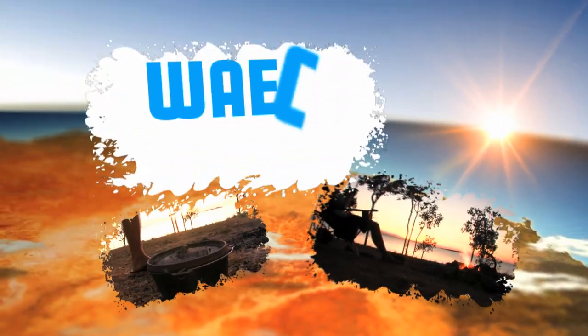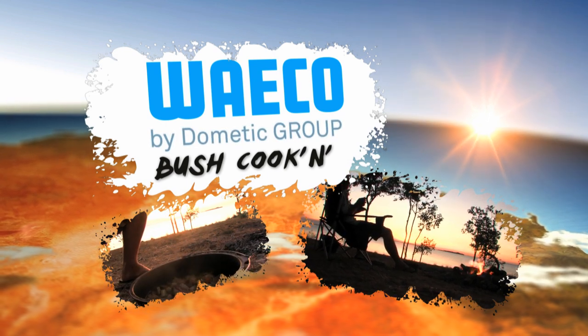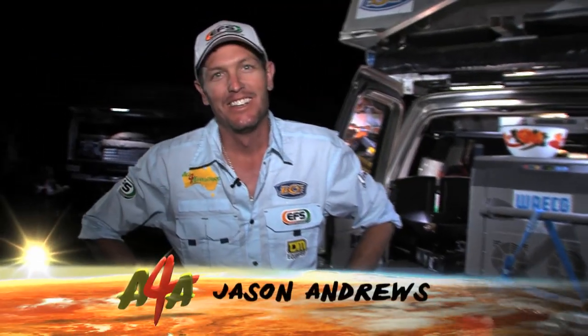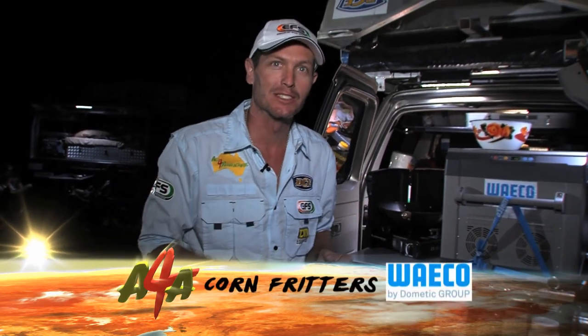Get your head out of the fridge and sit down. It's time for some Waco bush cooking — the only way we go is with Waco. Now I've been driving all day, it's pretty late, but we're hungry. I've got some hungry boys behind me here, so I'm gonna cook up something pretty quick, pretty simple. I'm gonna call it corn fritters.